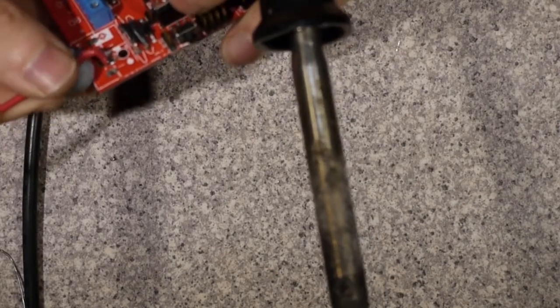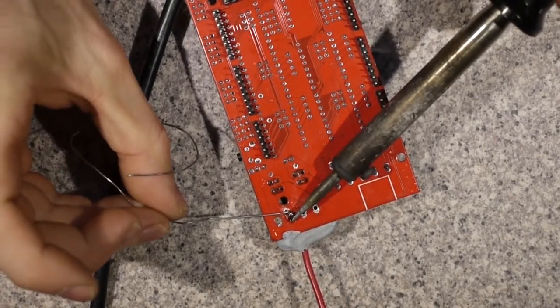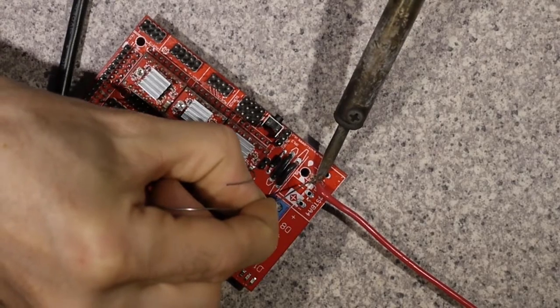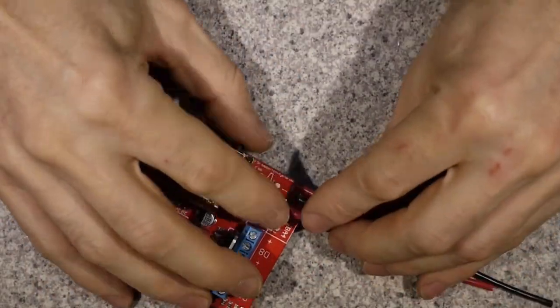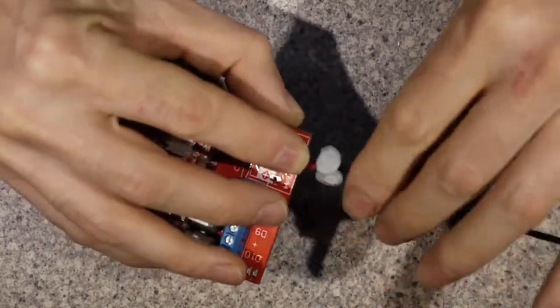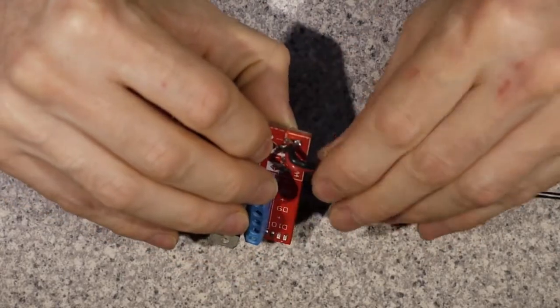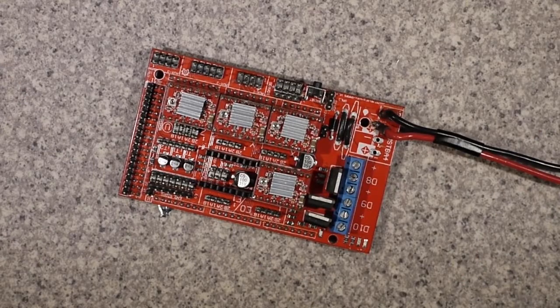The next thing is to solder back the main power wires where the 4-pin connector used to be. Because I got a little bit over eager drilling the holes out — probably about half a mil too big — I didn't leave myself with that much copper. So I had to scrape away some of the silkscreen on the PCB to reveal a bit more copper, and they are soldered back to the board. Just adding a little bit of tape to hold them together whilst transporting them around.